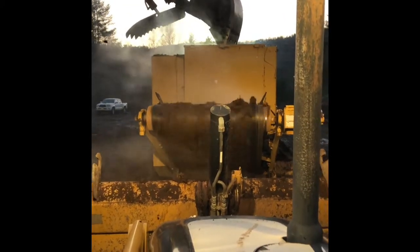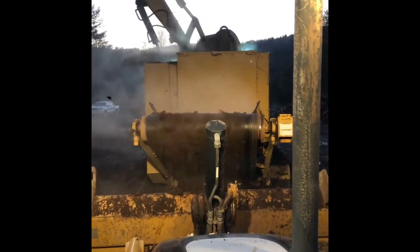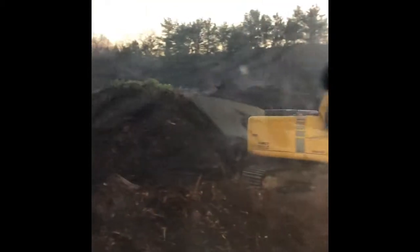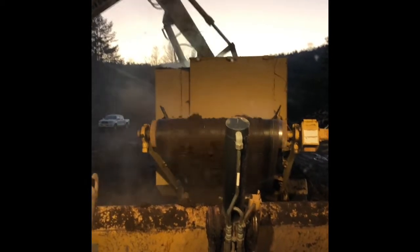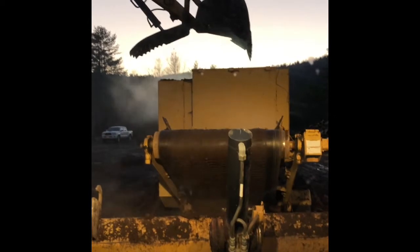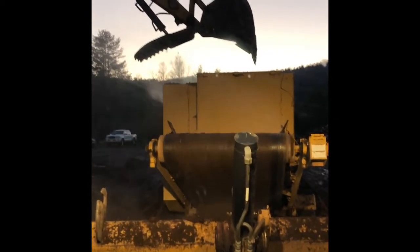Still grinding. Look at that steam — just pouring out of this stuff. Temperature's dropping. Still got a mound to go; this is real muddy, rocky material going through here, so it's being kind of difficult. It's nice to put some wood in with that to mix it up — it grinds much better.